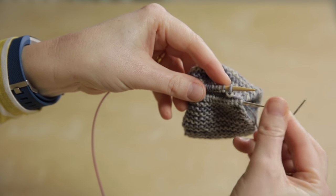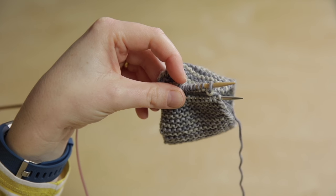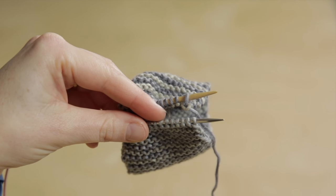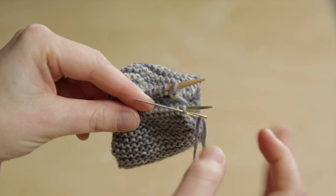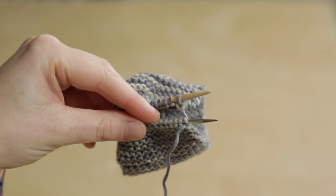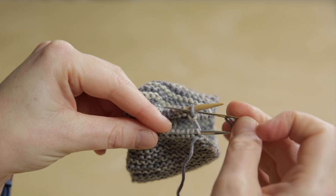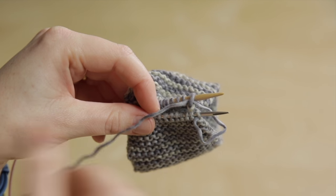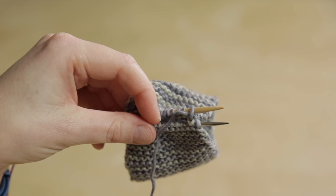First, shuffle the stitches to the end of the needles. The needle size doesn't matter at all because the tension of this row is going to be determined by how you sew it. To start, go through the first stitch on the front needle purlwise and pull it through, leaving the stitch on the needle. Then do the same on the rear needle: pass the tapestry needle through the stitch purlwise and pull it through, leaving the stitch on the needle. That's the setup — purlwise through the front needle, purlwise through the back needle.